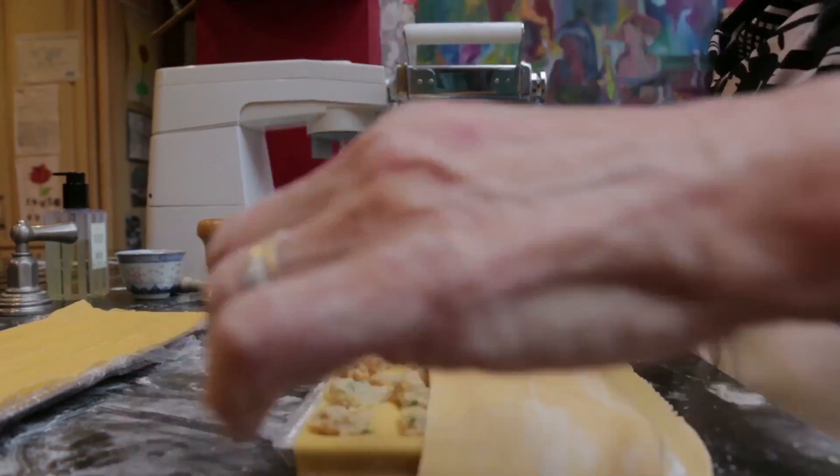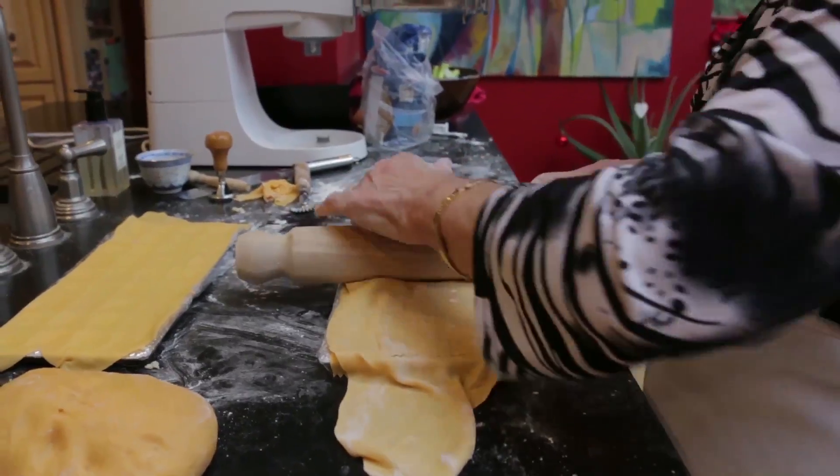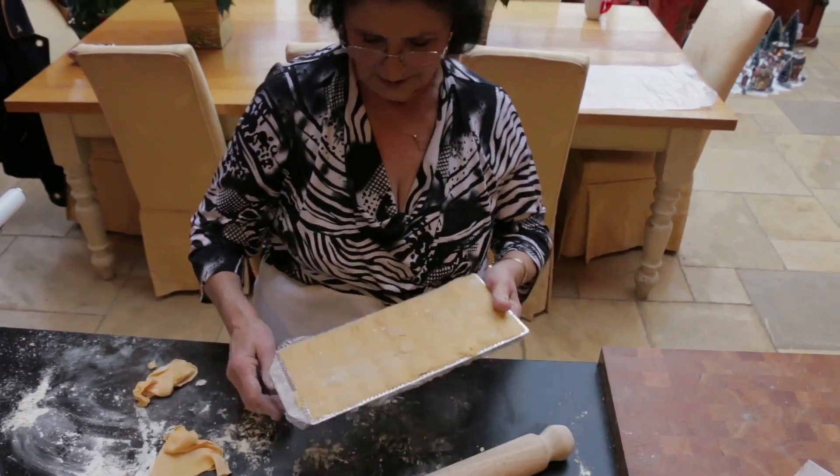She dots water or egg white as this helps the pasta to stick. She covers the filling with another strip of dough and rolls it until she can see the ravioli edges. Make sure you can see the teeth. They need to dry out a little before cooking.